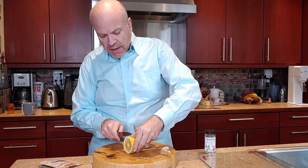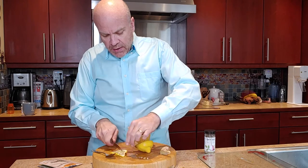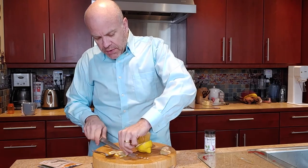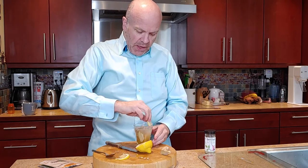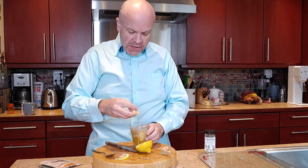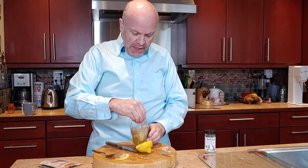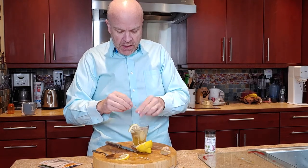I'm going to take my lemon here and just cut a slice, and we're going to do two things with it. First, we're going to give the rim a nice taste of the lemon, because when you get a first taste of the lemon it's kind of nice. And then we're just going to squeeze a little bit of the lemon in, and then we have a nice little garnish there to make it look fancy.